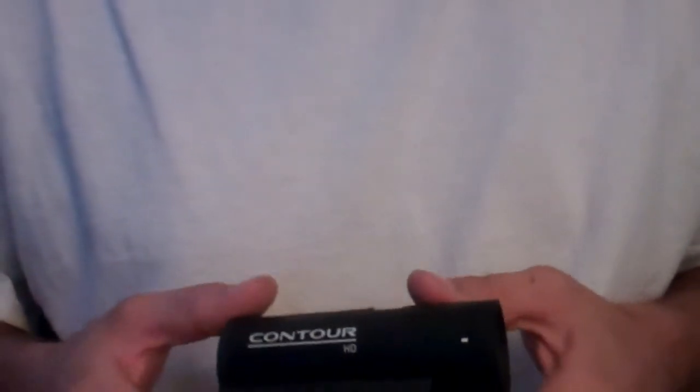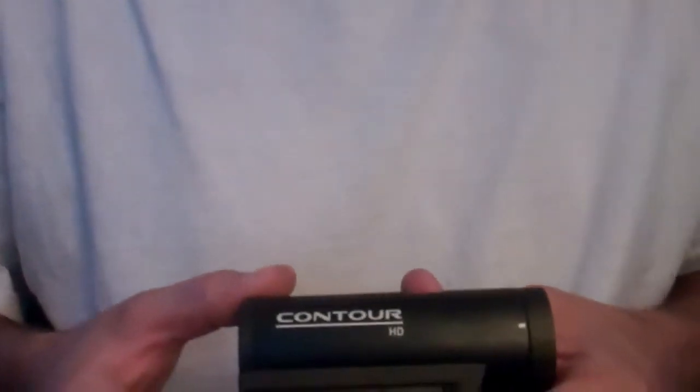The cheapest competitor being Airsoft GI, where it's on sale for $225, whereas on Amazon it's about $140.